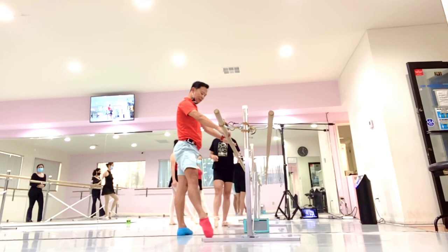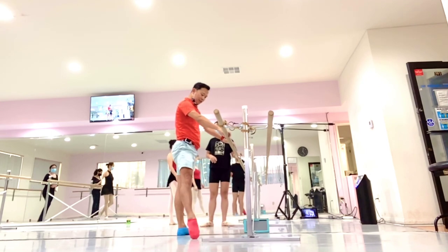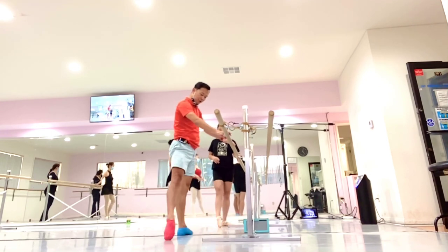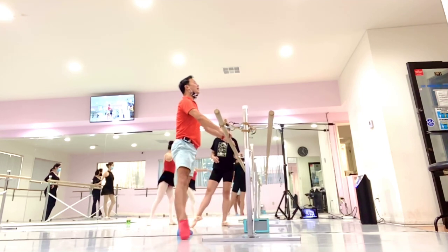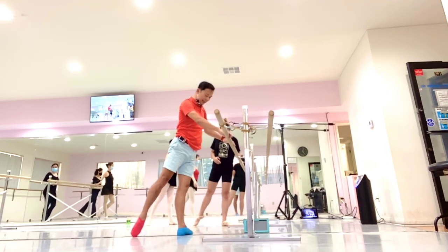And then I run around to the side — you see me run around to the side — open to the side, a little forward, diagonal forward. And then I run around back.